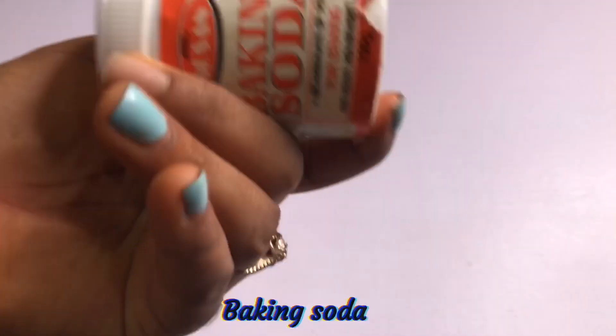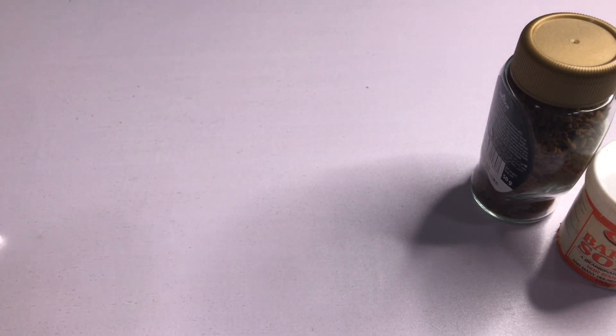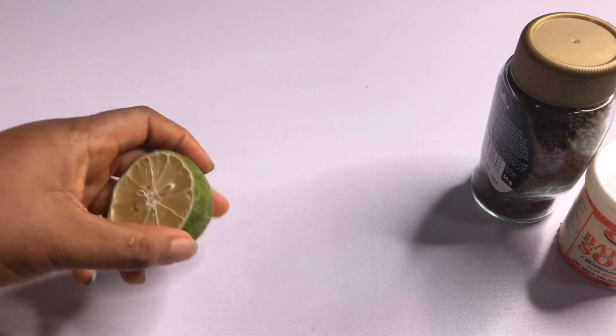What you'll be needing for this remedy is baking soda, coffee, and lemon. These three ingredients are very, very good if you have blackheads and it's something that's really bothering you — this is going to help get rid of it simply at home.